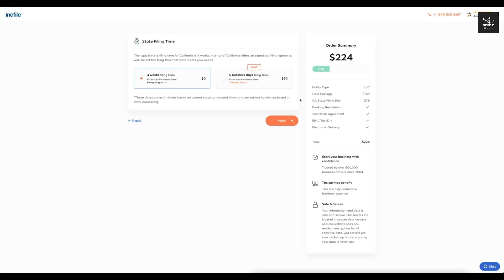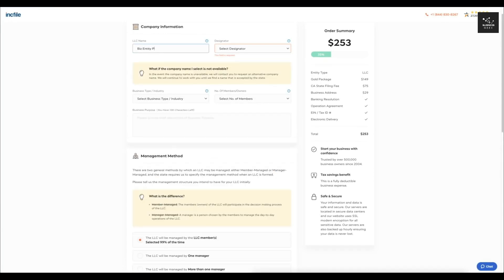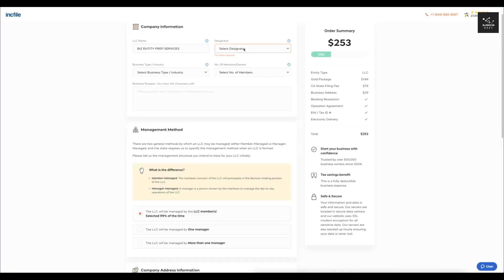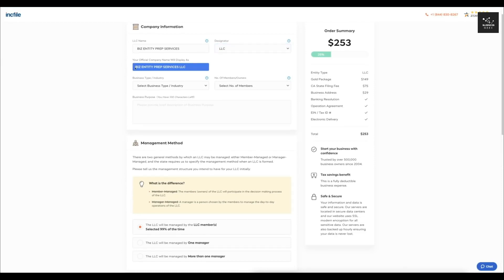It's going to allow you to enter your company information — stuff you'll want to brainstorm beforehand. I'm entering 'Biz Entity Prep Services' as an example since I'm not actually setting up this LLC right now. Then you select the designators — it doesn't matter which you pick — and it gives you a preview of the company name, in this case 'Biz Entity Prep Services LLC.' Next, select your business type or industry — let's say accountant/tax services — and the number of members. Since it's just me, I'll select one and write a brief business purpose.